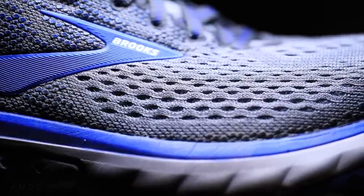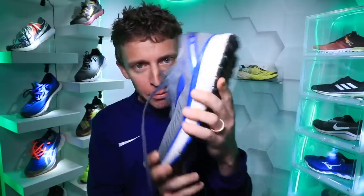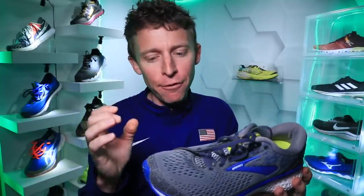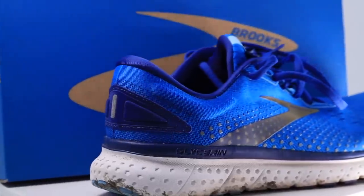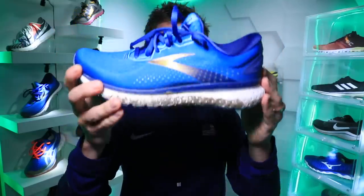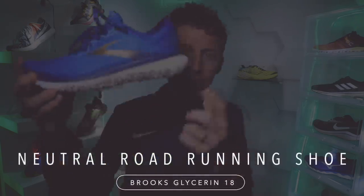The reason I only ran in the Ghost a couple of times was because of the drop — a 12 millimeter drop in the Ghost lineup. It was just a little too high for me for a daily trainer. So I was a little skeptical, that's why I said I was at a six in the unboxing. But sure enough it rose up to a seven on the run and I am excited about this shoe.